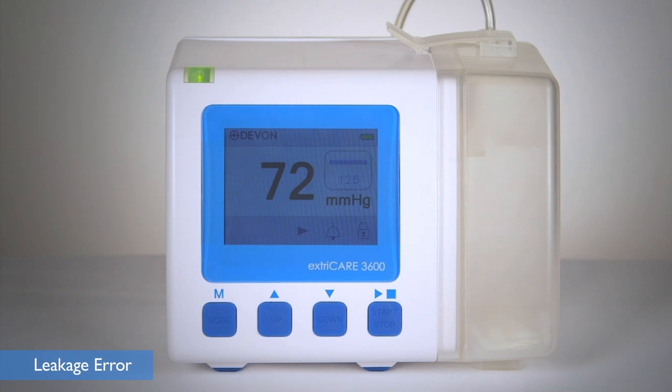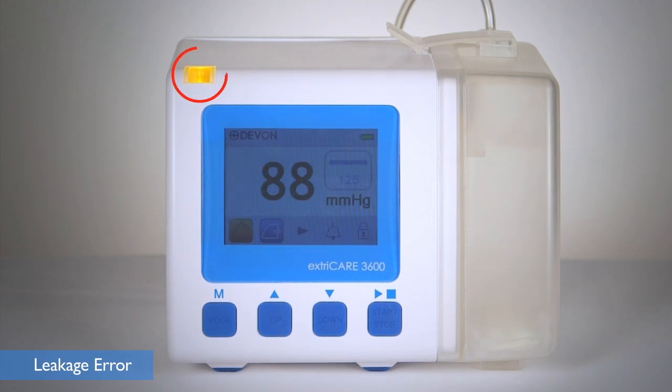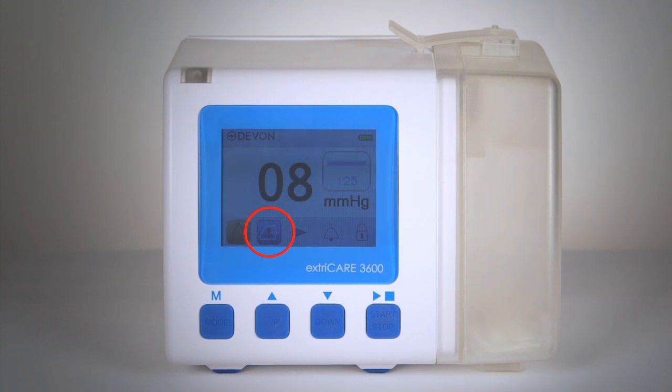The leakage error alarm will sound if the pump is unable to reach 80% of the preset pressure after 5 minutes. The yellow LED will stay on constantly and the minor leakage error symbol will appear on screen. The pump will stay on. If the pump is unable to reach 50% of the preset pressure after 2 minutes of effort, the alarm will sound, the yellow LED will flash, and the major leakage error symbol will appear on screen. The pump will remain on, but will power off after 10 minutes of continuous alarm.